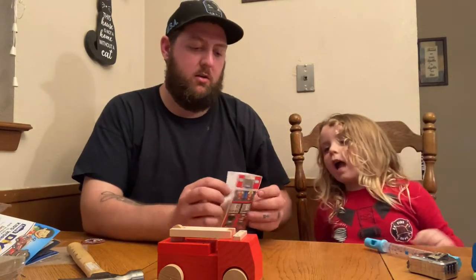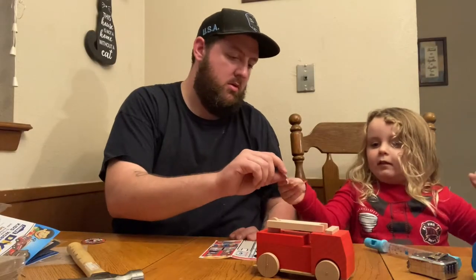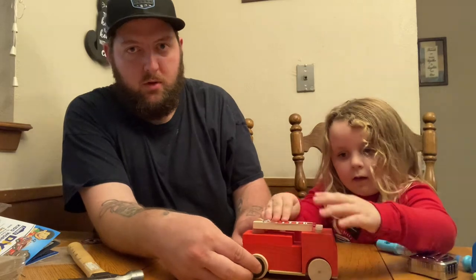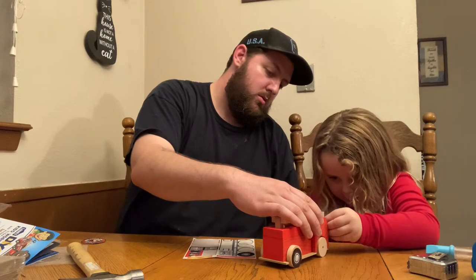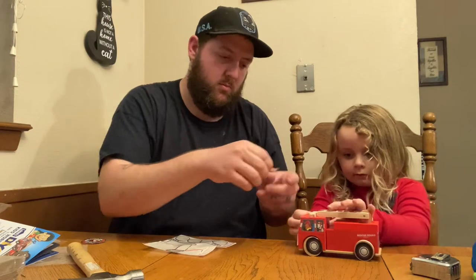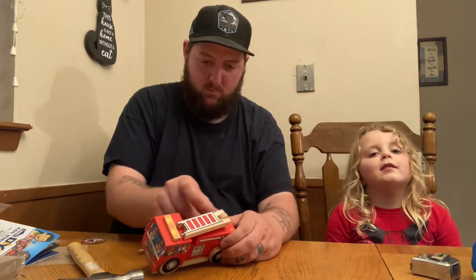Alright Amy, let's put the stickers on. She wants to do the ladder first — she said she can do it by herself. I'm going to put a wheel sticker on. Like that — boom, look at that! And there you have it.